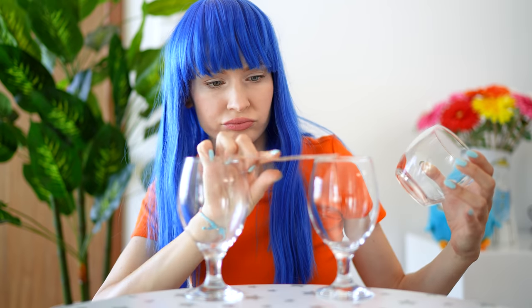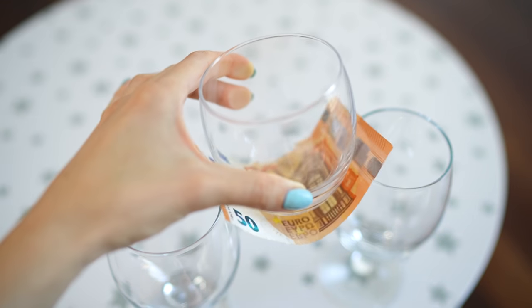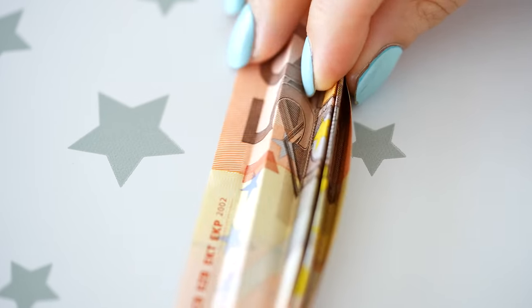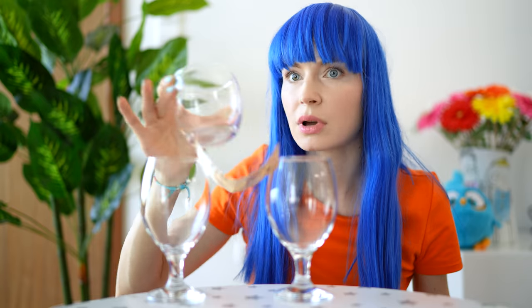Place two glasses on a table and challenge your friends: can you support a third glass between these two glasses using only a banknote? If you succeed, you can keep the cash. Your friends will be happy to try but soon give up. All you have to do is fold the note in a zig-zag way, place it between the two glasses, and carefully place the third one on top. Ta-da! It worked! Hundred bucks, Katie — where did she go?